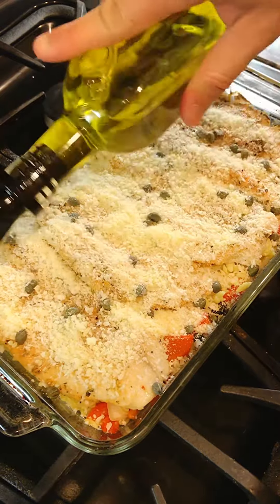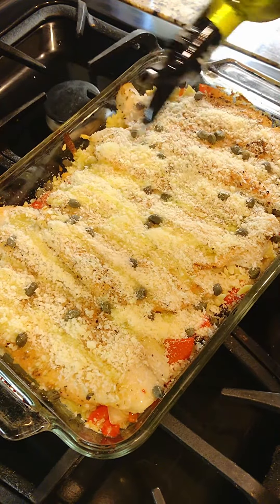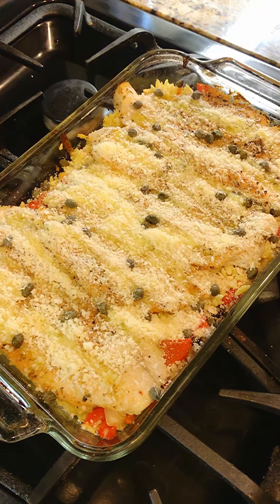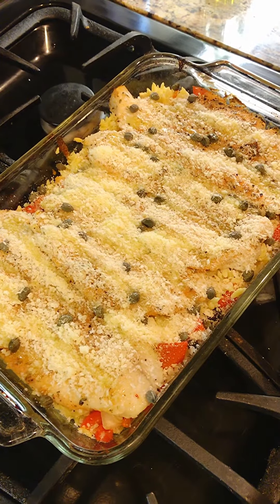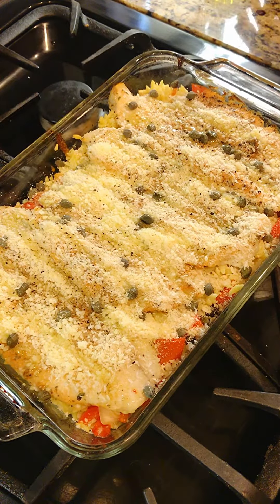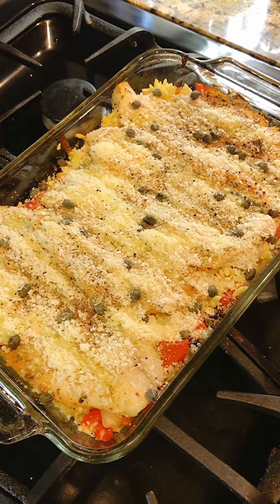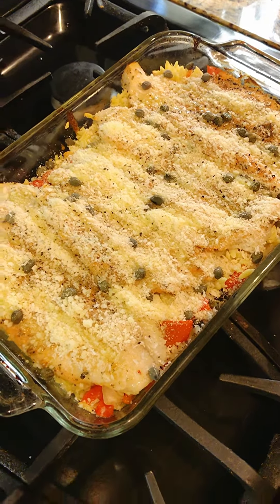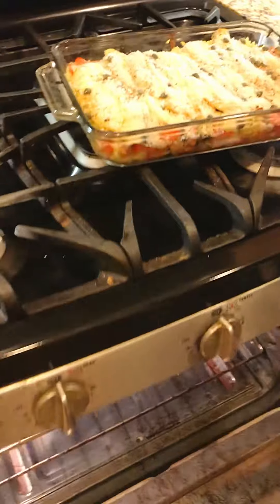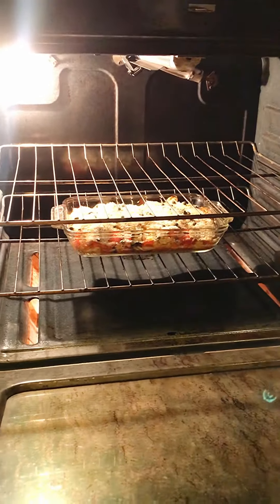Some olive oil, pepper, salt. And then back in the oven for 10 minutes.